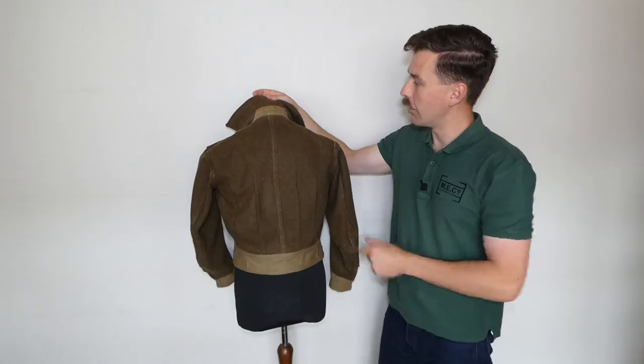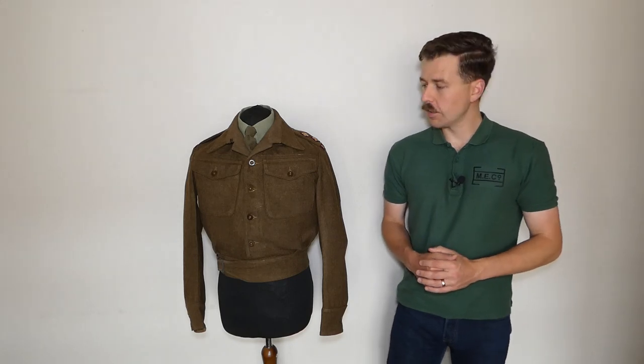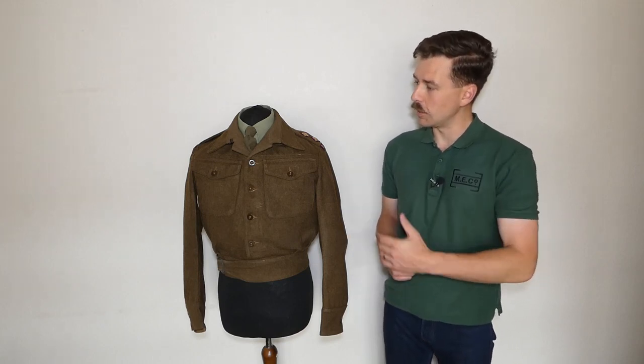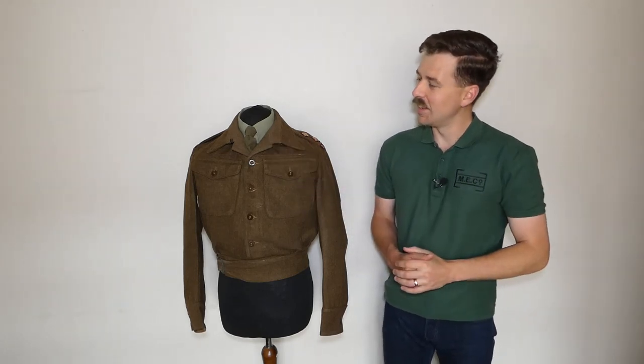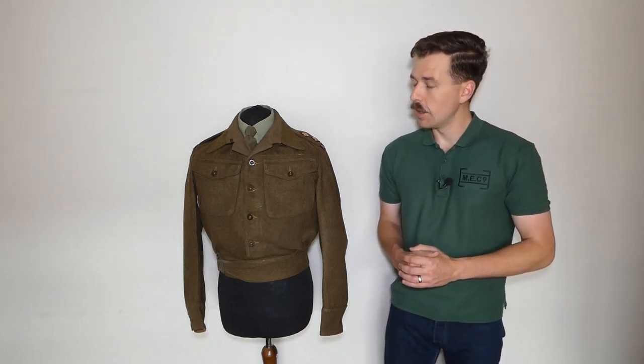That's the interior detail. I hope you found it interesting looking at this — it's a particularly nice example that's been sympathetically altered. The collar modification is always interesting to see; it's a common late or post-war alteration, especially as newer patterns of battle dress were introduced allowing a shirt and tie to be worn. It's not uncommon to see earlier pattern battle dress retailed so they can be worn with a shirt and tie and look a bit smarter.